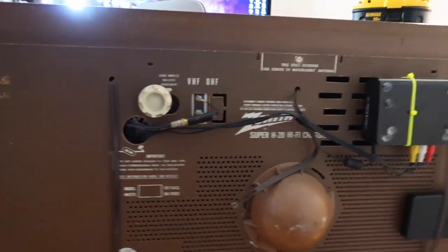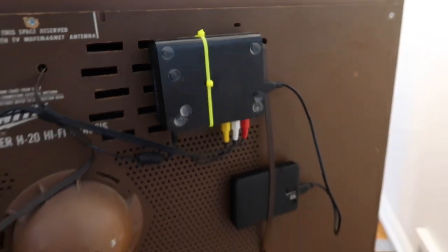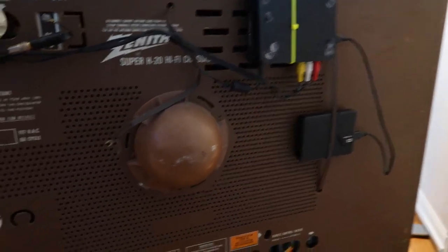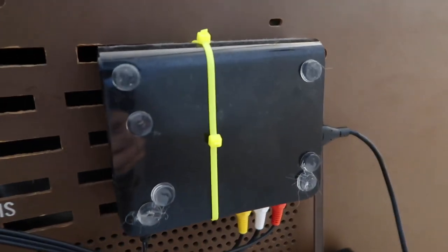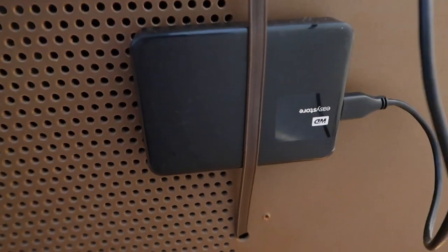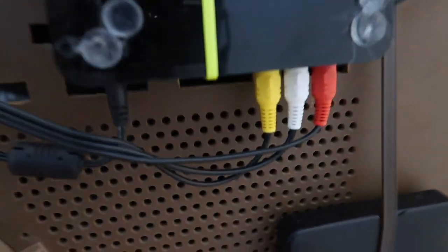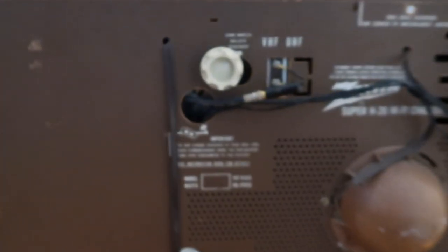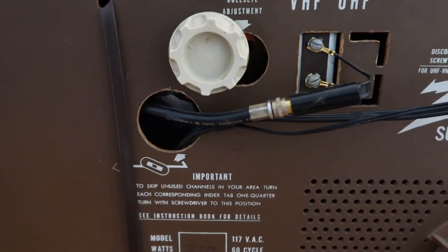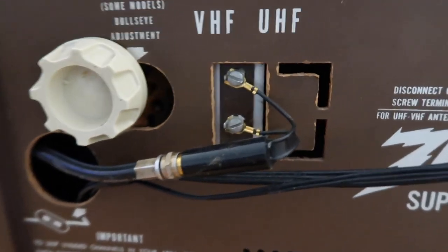I tried not to make any permanent changes on the vintage TV, so I just added this and clip-tied in where I could, so I can easily remove it and make it look original again. Not using the antenna on the back — that's disconnected. This is the Western Digital Media Player I bought several years ago and it still works. There's the Passport — that's where I have all my MP4s. That connects to the Western Digital, and it has RCA outs that go into the TV and connect to the modulator. And then out of the modulator into the 75-ohm transformer, which connects to the TV.